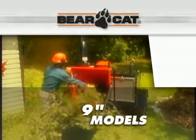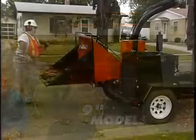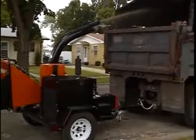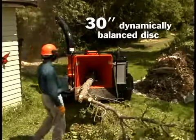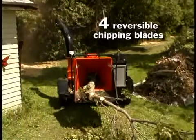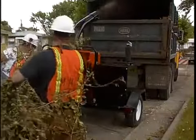When the job demands a big, tough machine, our 9 inch models live up to the task. Built on a solid 4 inch C-channel frame, these chippers make branches and trees disappear. The 9 inch models use a dynamically balanced 30 inch disc for outstanding performance, and the four reversible chipping blades make quick work of even the toughest material.